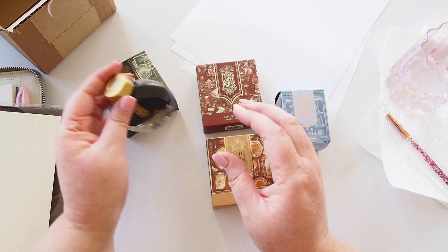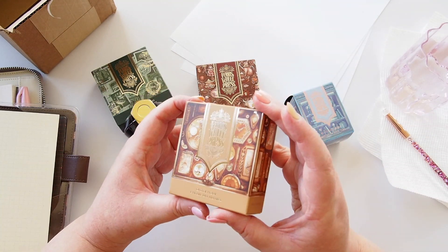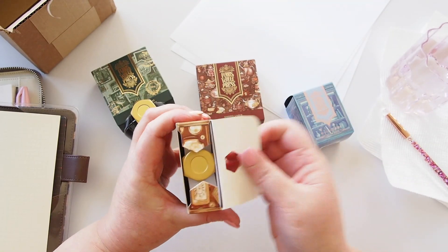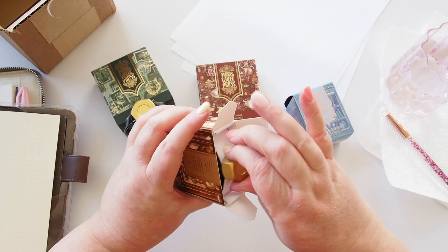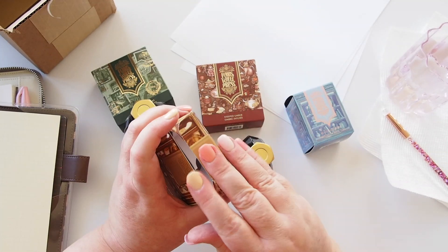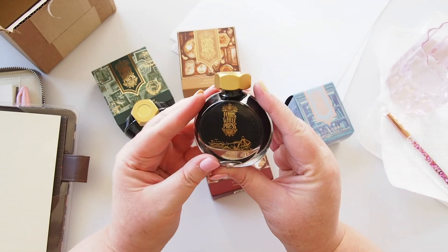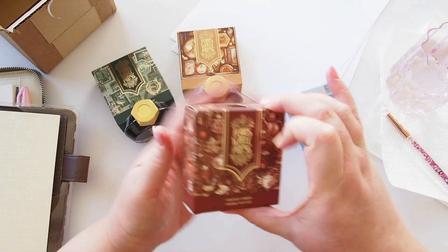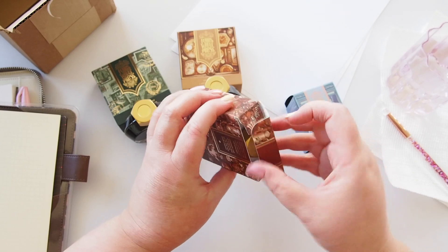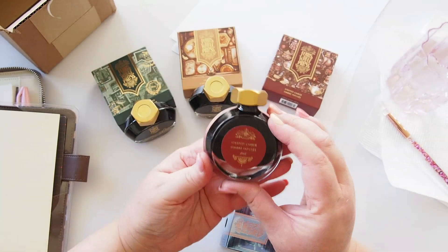Second up is Oyster Hour, and I feel like I'm going to love this ink so much. I've seen swatches online and it looks beautiful, especially for journaling — it has that lovely sepia tone. I can't wait to swatch it. This one is Steeped Umber, which looks like a darker brown — you can catch some color in the bottle.